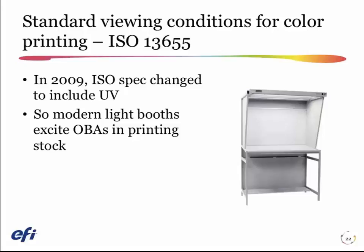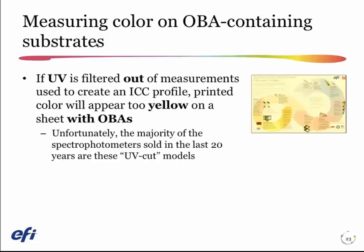In 2009, the ISO changed the specification for light booths and added UV to the booths. If you look back a number of years, you probably had spectrophotometers with a filter called a UV-cut spectrophotometer. That UV-cut spectrophotometer cut out all the effects of ultraviolet light in your measurements, meaning no matter how much OBA was in the paper, you could measure it and filter out the effect with the instrument.